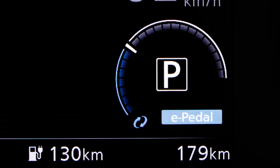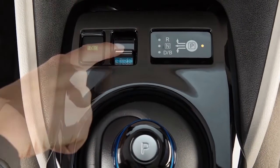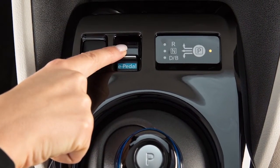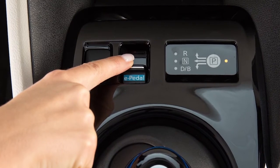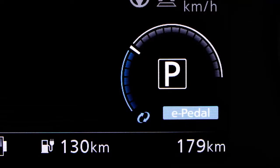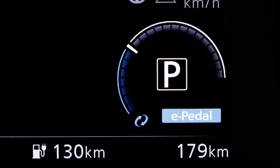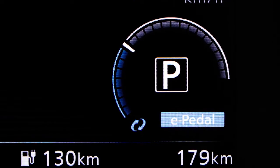To activate the e-pedal system, place the power switch in the on position. Now pull the e-pedal switch located here. Pull the e-pedal switch again to deactivate. Each time you pull the e-pedal switch, the system will turn on or off. The status of the e-pedal system will be displayed here. Be sure to confirm the status of the e-pedal system before driving.